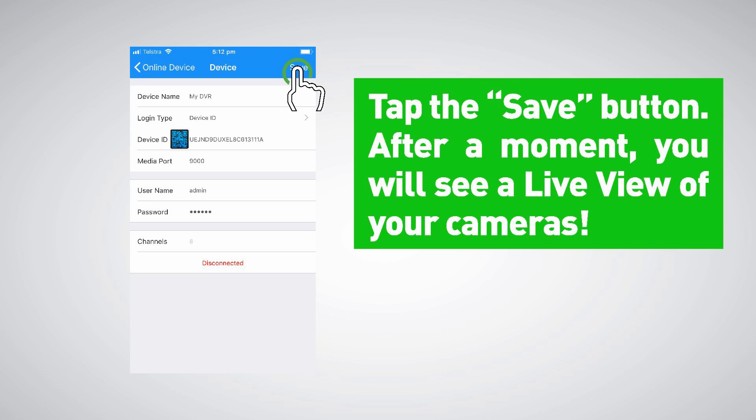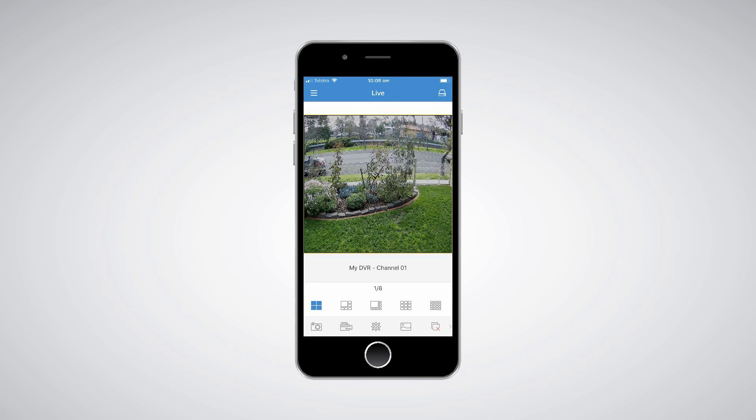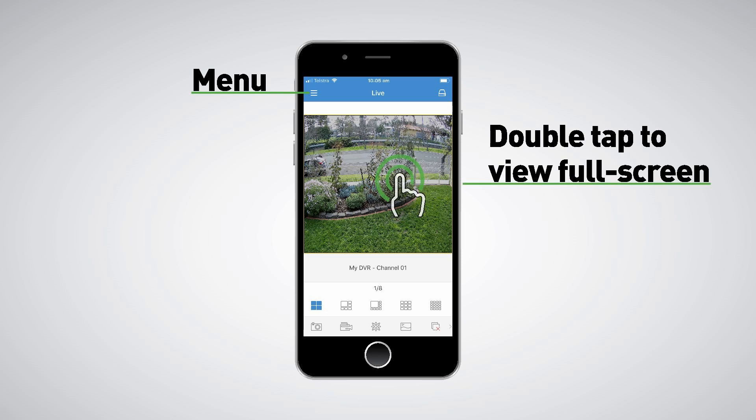After a moment you will see a live view of your cameras. Tap the Menu button to access videos stored on your DVR or NVR and to enable push notifications. Double tap a camera to view it in full screen.